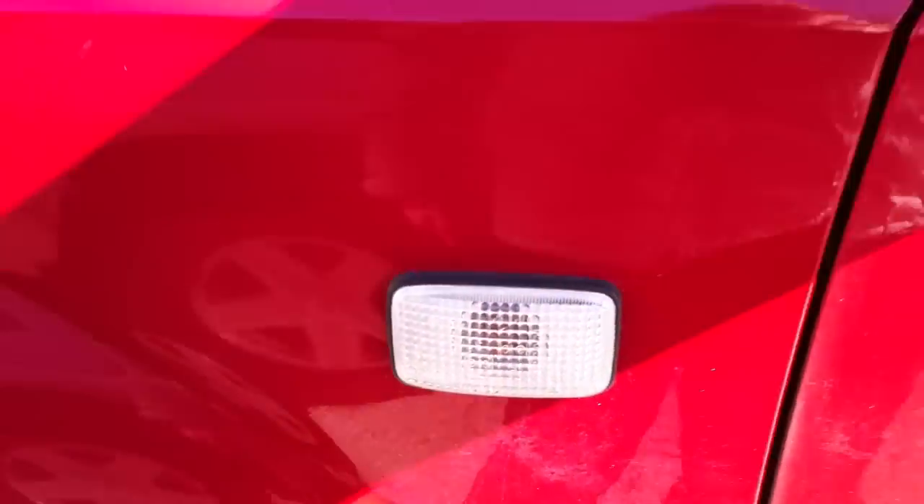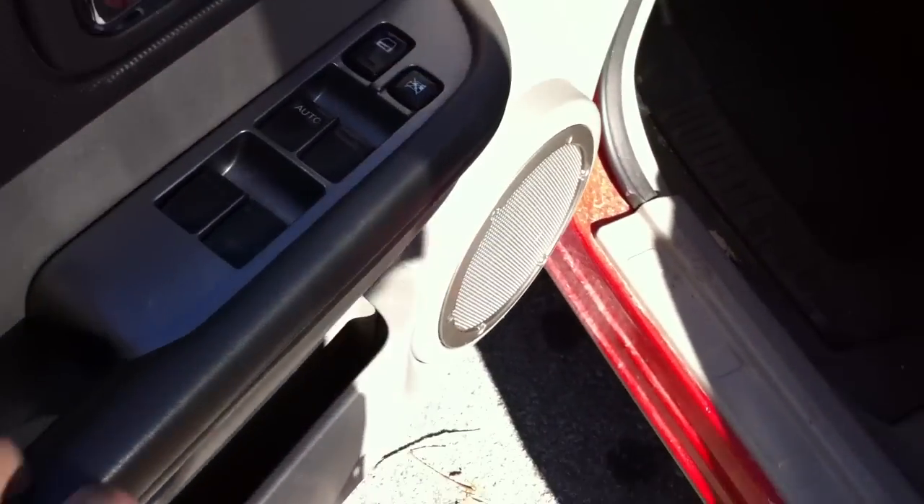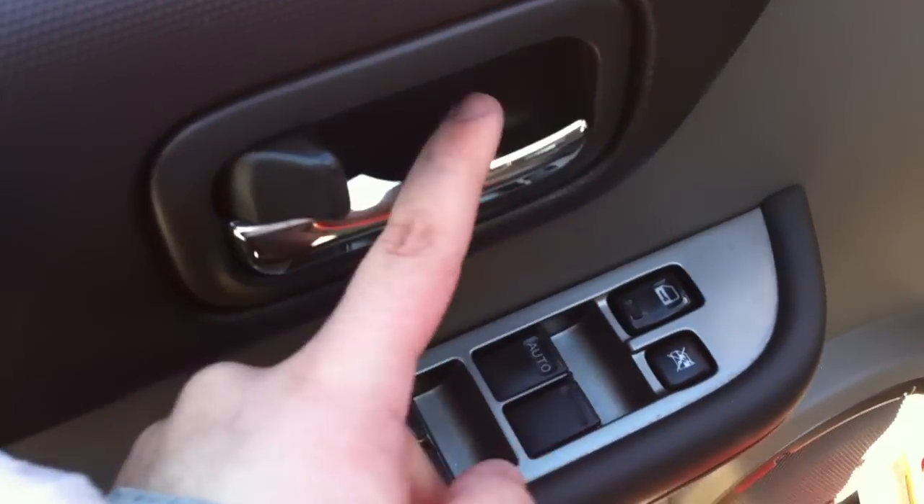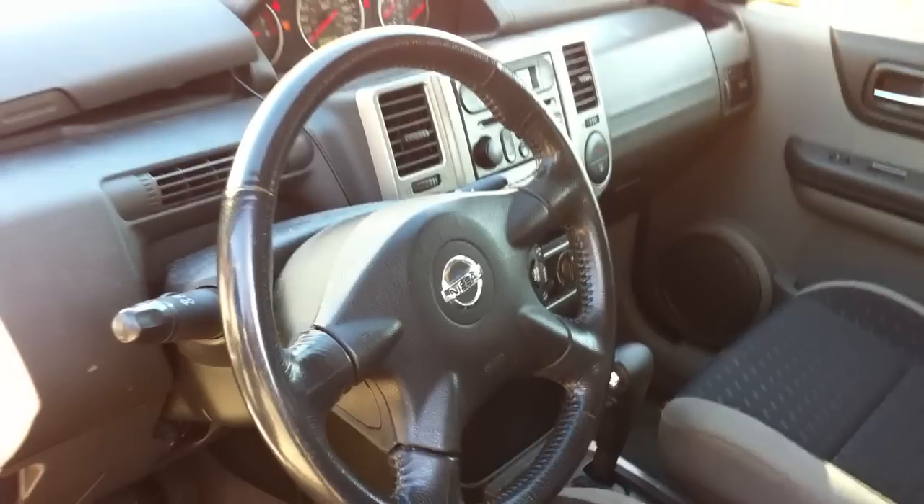We'll review the inside now. Over here you have power windows, power door locks, window lock, interior door handle, storage, manual driver's seat, and a manual tilting steering wheel.